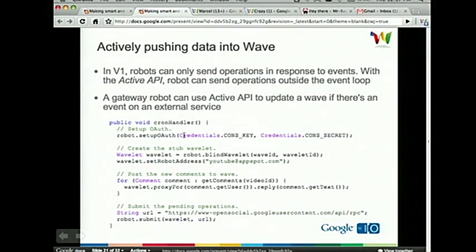There you go — hooray, it works! Basically the cron job goes to YouTube, uses the YouTube GData API, fetches for the last comment, and if there's a new comment, it makes an active call back into Wave to post it. To use the active API in your code: first, establish your OAuth credentials by calling robot.setup_OAuth() and passing in the consumer key and secret. Then create a stub wavelet by calling robot.blind_wavelet() — I prefer this because it's faster and I don't need the actual Wave content. Then fetch comments and use the proxy for technique to post new comments back to the Wave. The most important bit is you need to submit your pending operations by calling robot.submit() passing in the wavelet and the URL — which is https://www.opensocial.googleusercontent.com/api/rpc.